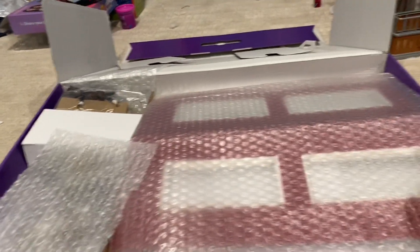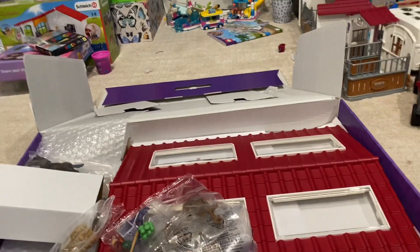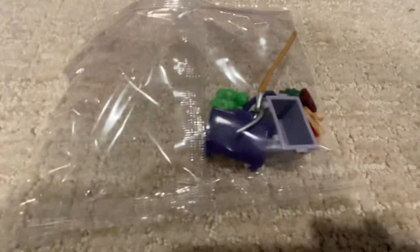I got it open. It's a lot of bubble wrap. I'm just gonna take everything out. New horses — it's nice — saddle and bridle, a little random thing, and a nice new blanket and halter.